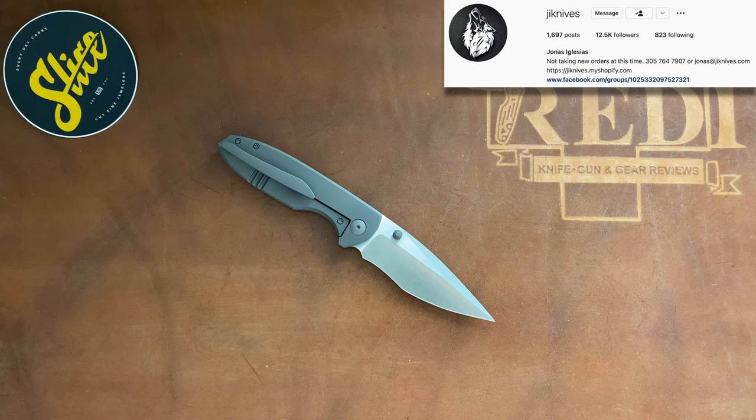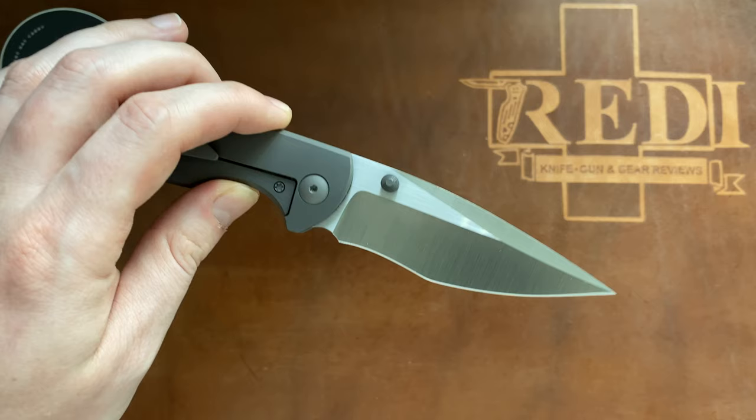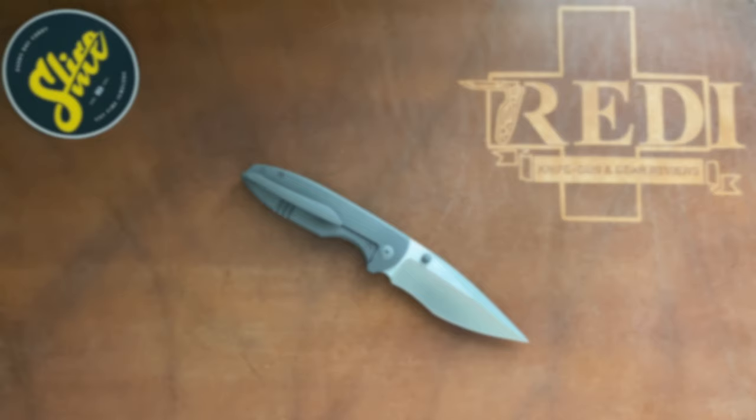You will find links to Jonas Iglesias' Instagram as well as to Slice in the description below. Go check him out, and if you have some money laying around and like the design, go to Slice and buy one — certainly not inexpensive but just an absolutely great knife, probably one of the best production collaborations of this year. I hope you liked this first impressions video. If you did, please give it a thumbs up and follow me here on YouTube. Don't forget to check my Instagram — '7ready underscore knife underscore reviews' — thanks for watching, have a nice day, goodbye.